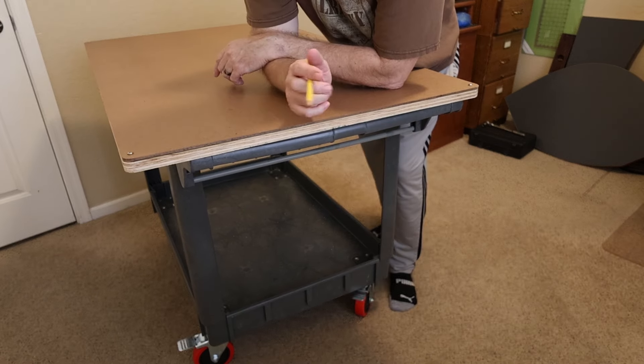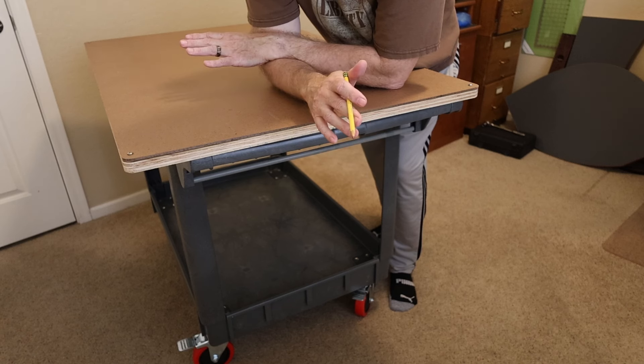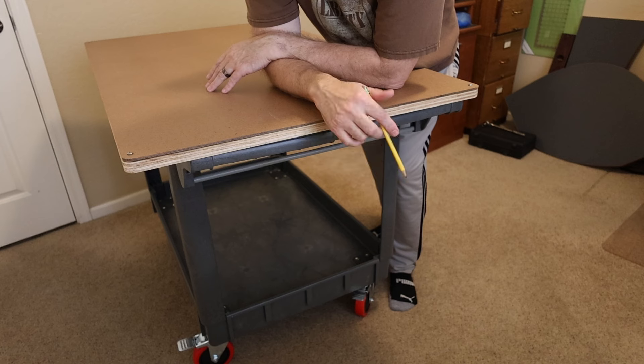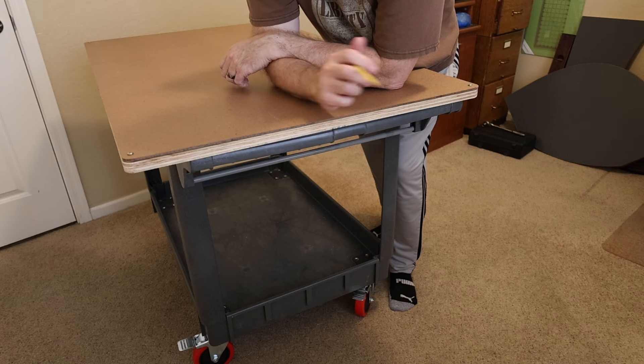Alright, so this is the conclusion of the crafting layout rolling cart table that I made. If you have any comments or questions, just leave them below and I'll get back to you as soon as I can. Talk to you next time.